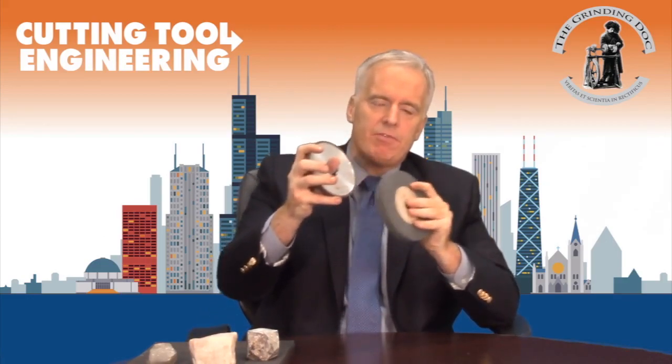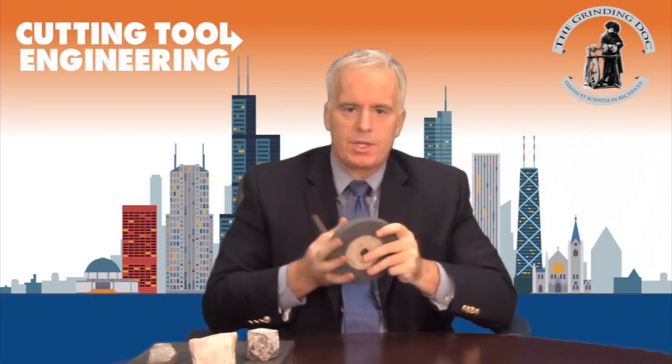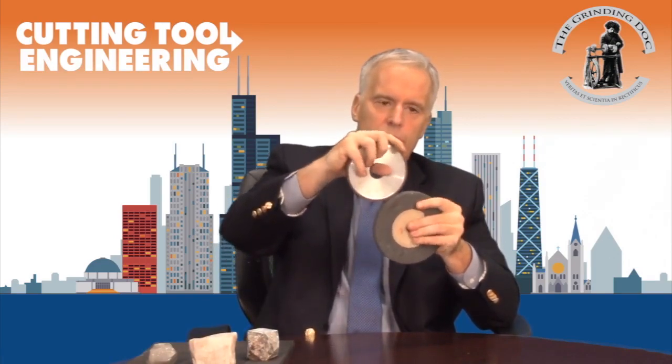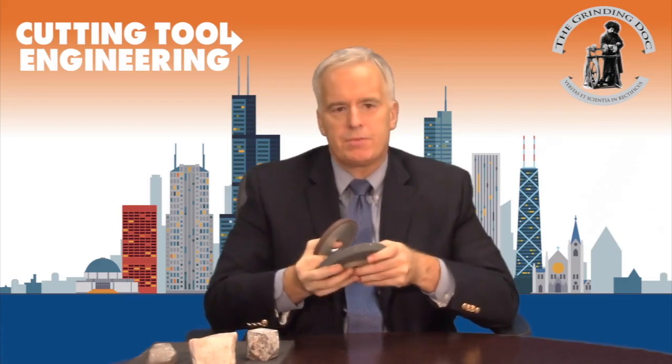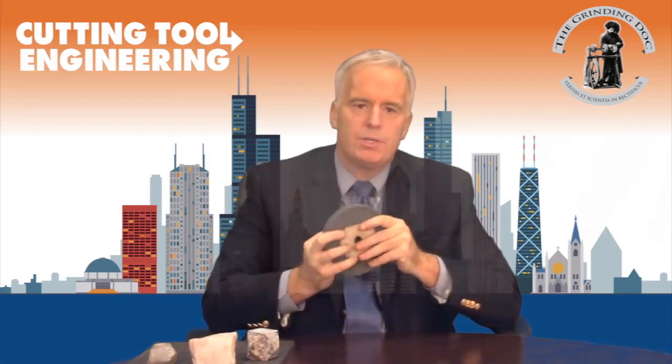When you get toward the end of the truing cycle and you're taking very small depths — say 5 microns or two tenths — to level the taper off, the truing operation becomes much less aggressive. If that's taking too long, you can either accept it or adjust the speed ratio. Remember, the closer you get to the 1.0 ratio unidirectionally, the more aggressive the action. So as you approach the end, moving toward unidirectional at plus 0.3, 0.4, or 0.5 will provide a more aggressive truing action and counter the effect of the small depth of cut, allowing you to remove material more quickly.